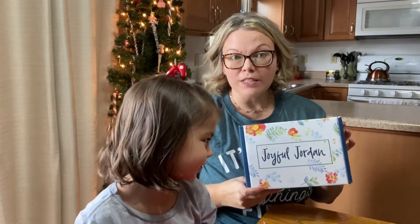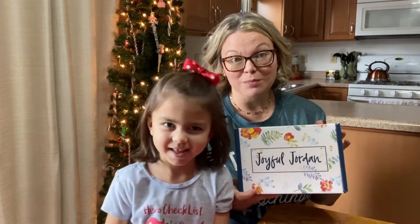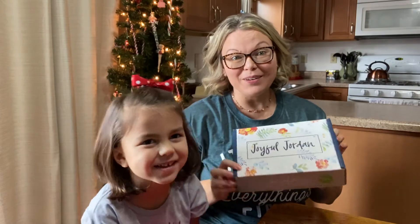You can purchase it one time or you can get it on a subscription and receive free shipping every month. Here's what's inside the December Joyful Jordan Box.